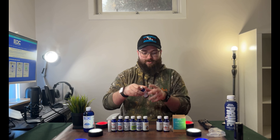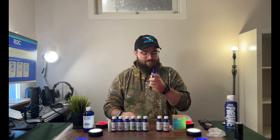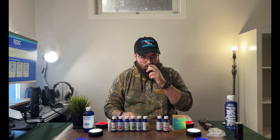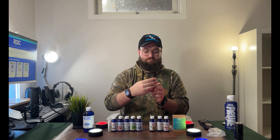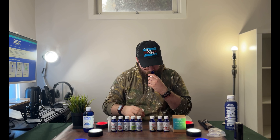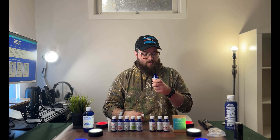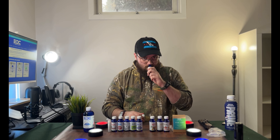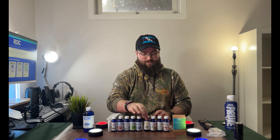Next we've got Tropic Thunder: ripe papaya, mango, pineapple, red delicious apple, strawberries, orange, and sweet coconut. This will be great for the summer for sure. I get the sweetness of it — the mango and pineapple, a little bit of orange up front. Very cool. Then we got Taproom, which is bourbon barrel, Chinook hops, Tennessee whiskey, and English pipe tobacco. Definitely more of a boozy type scent — you get the whiskey and the hops.